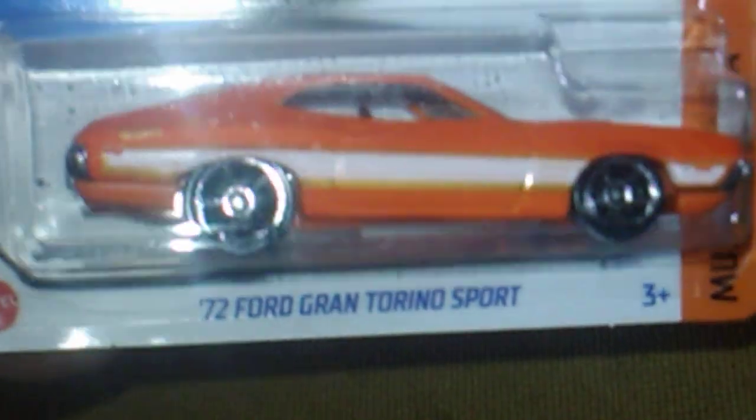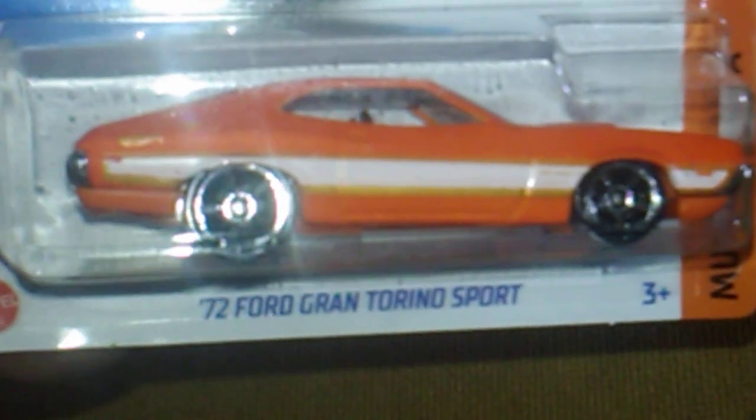Up next, here's another one I did not have yet - a '72 Ford Gran Torino Sport. Awesome, thank you Jason, most definitely. And while I'm at it, Merry Christmas everybody out there - it's been super cold down here in the South.